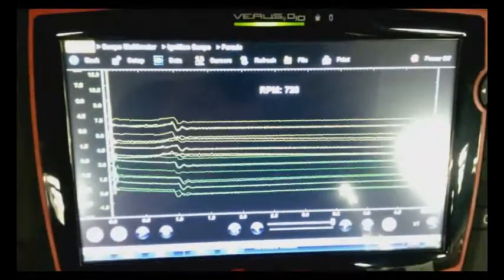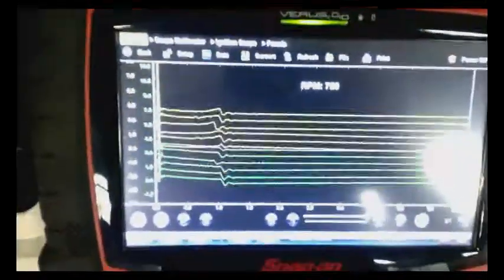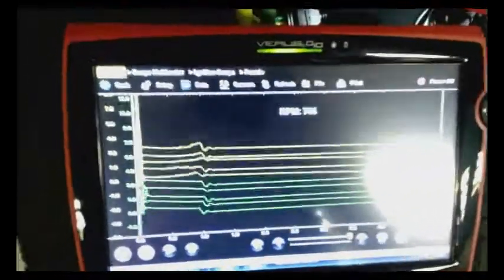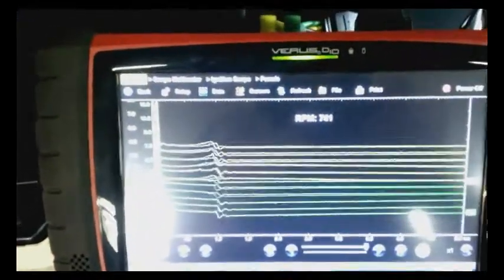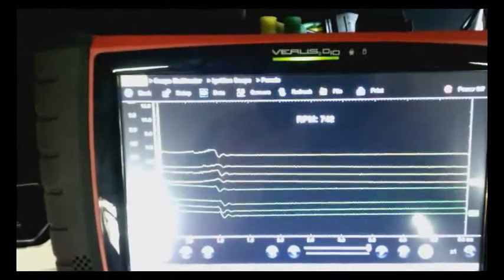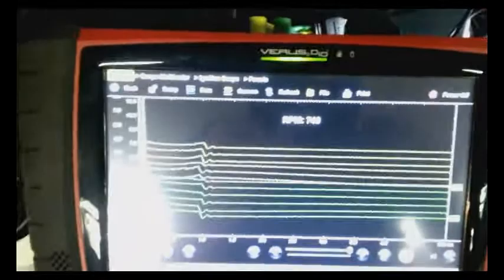We finally got this Vantage Pro hooked up with the SIA 2000 adapter to look at WaySpark secondary signals. It's a bit of a challenge to configure, especially with the limited information, but thanks to Richard Shepard from Snap-on Diagnostics who sent more detailed instructions, I was able to get it to work.